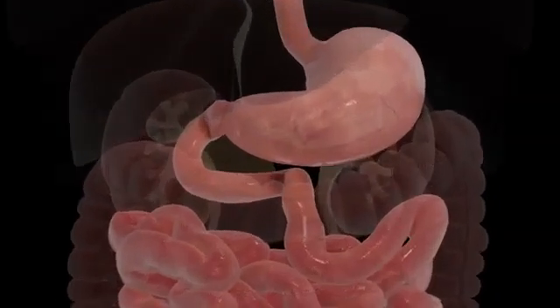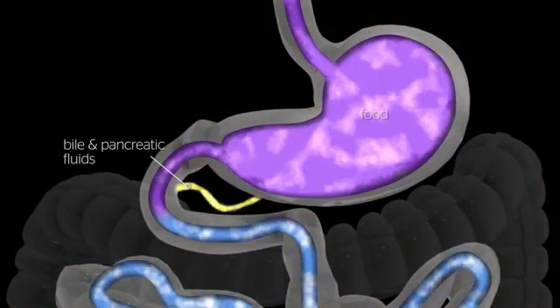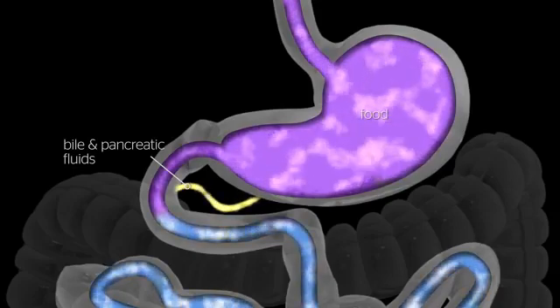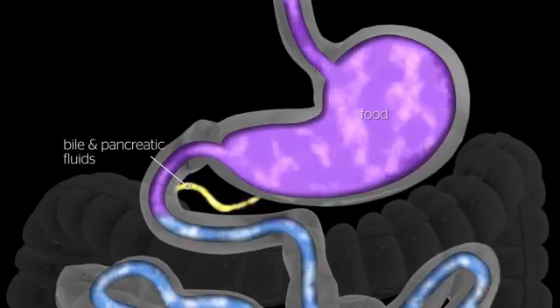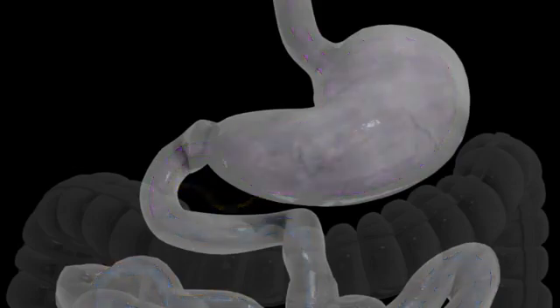The average human stomach can expand to hold around 1 to 1.5 liters of food. While in the stomach, food is combined with digestive enzymes. These help break the food down into a simpler form so that it can be digested more easily and absorbed in the small bowel.